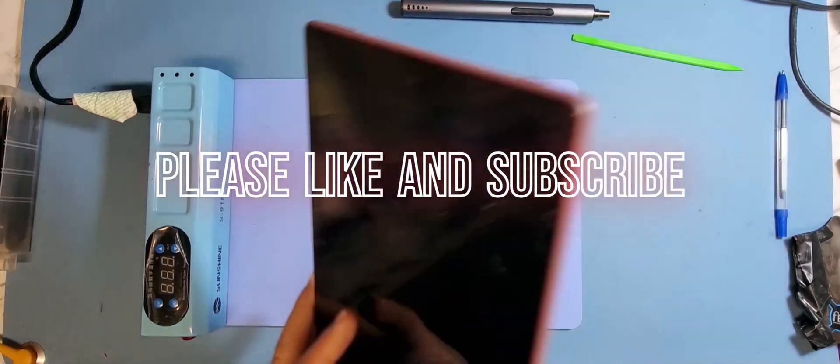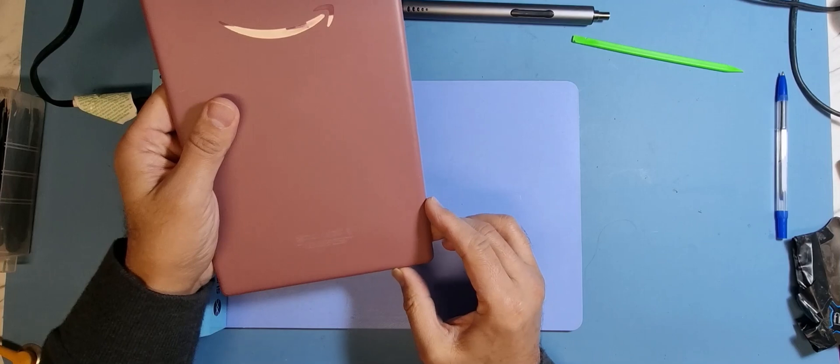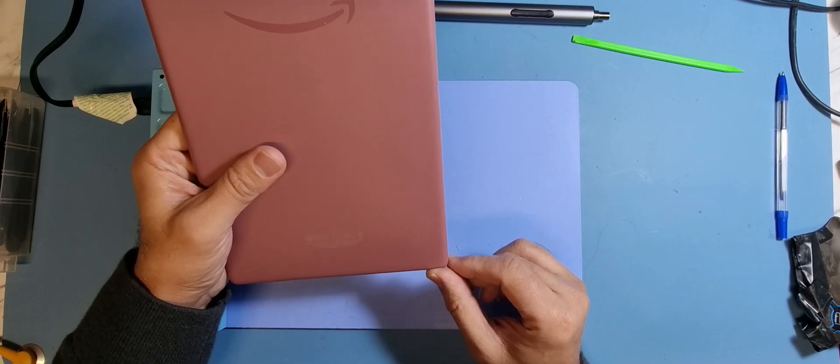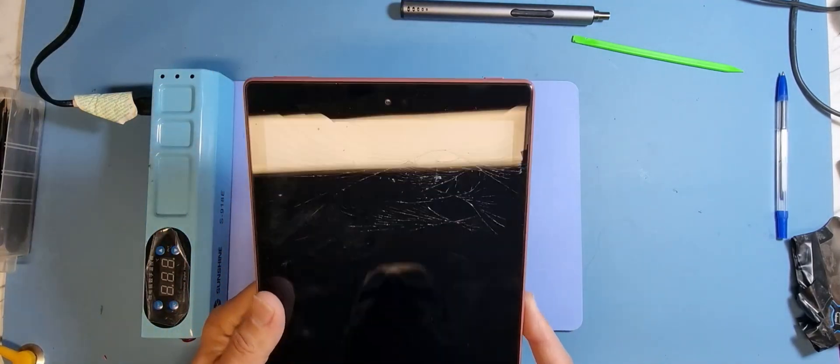Hi guys, welcome to another video. Today I have an Amazon HD 10 ninth gen, and the actual model number is the M2V3R5. The issue with this, as you can see, there's a cracked screen.